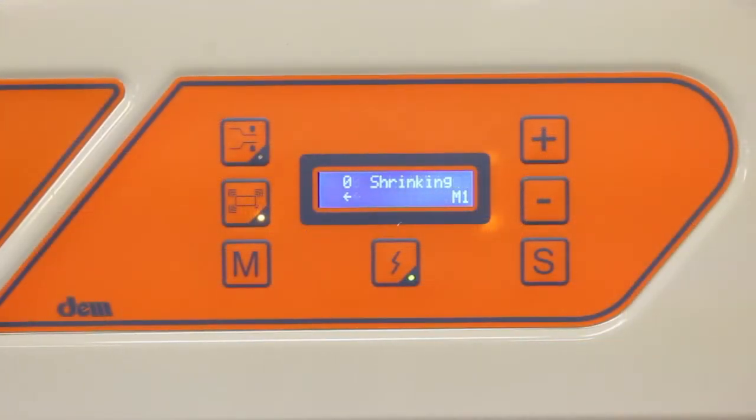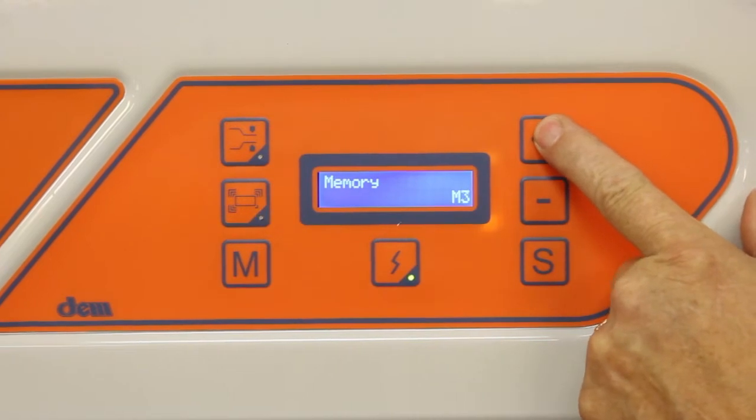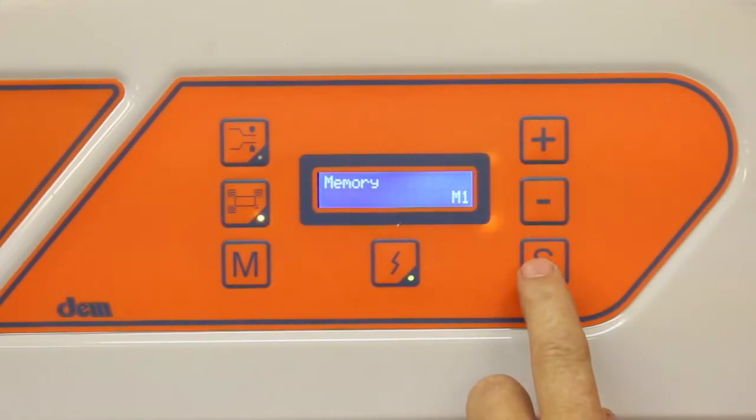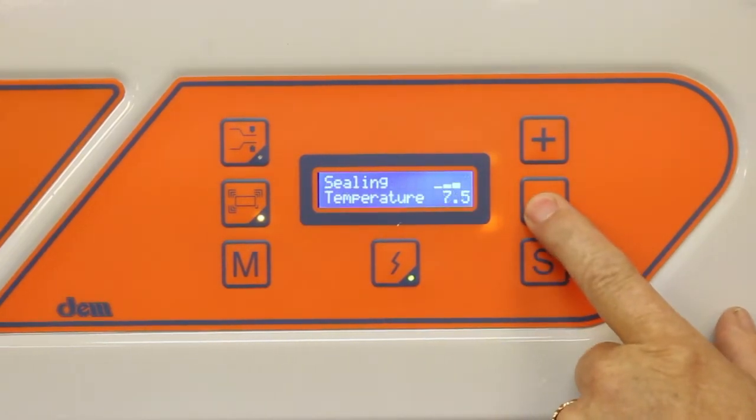The sealer has memory positions for six programs. Press and release M to select a program. Use the S button to adjust the program.